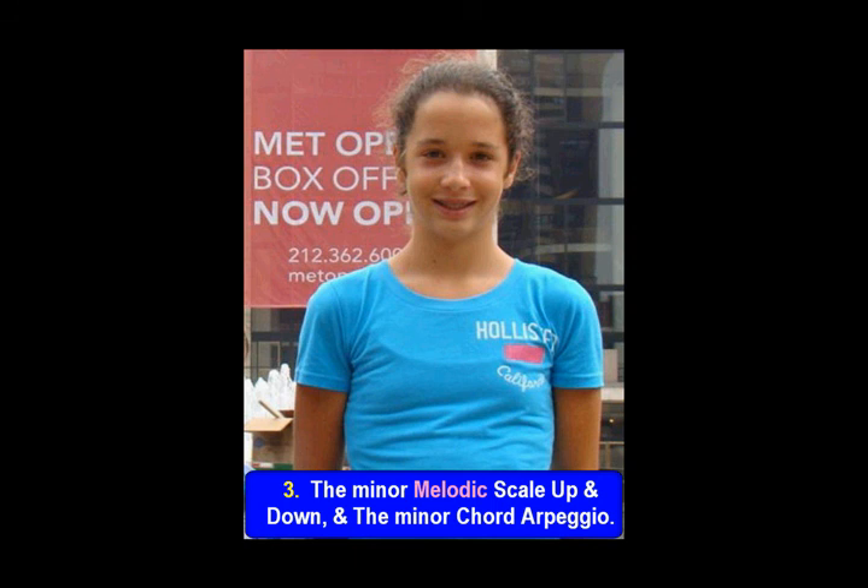The minor melodic scale up and down and the minor chord arpeggio.